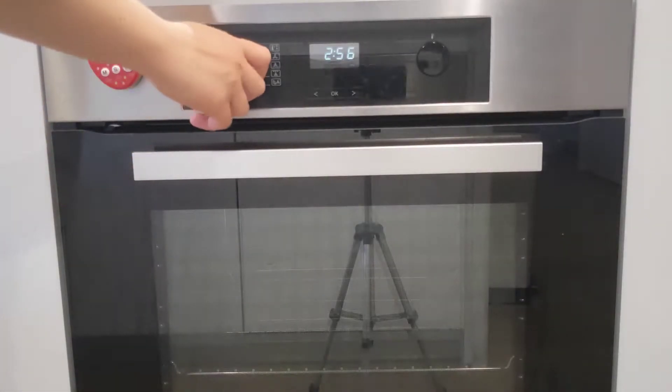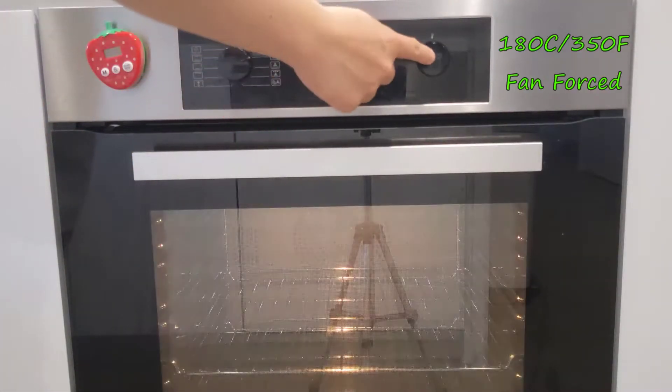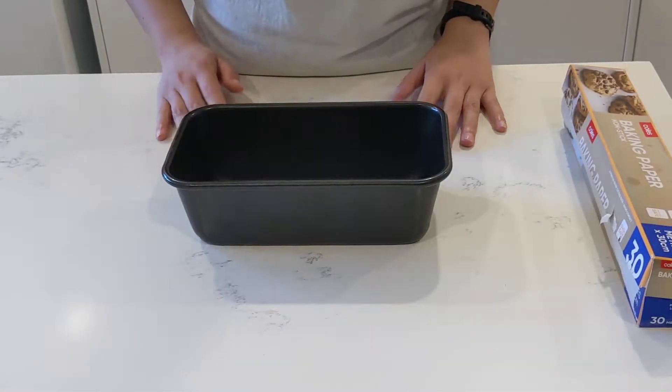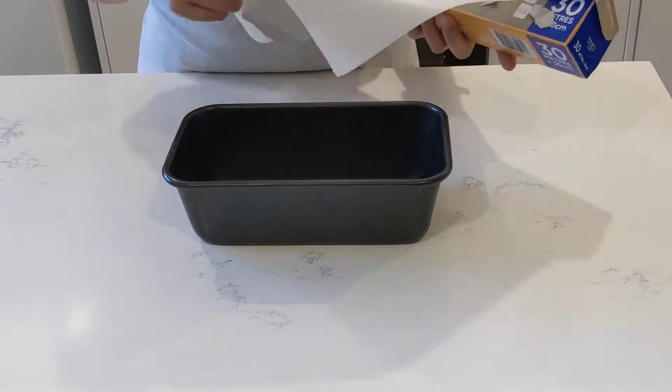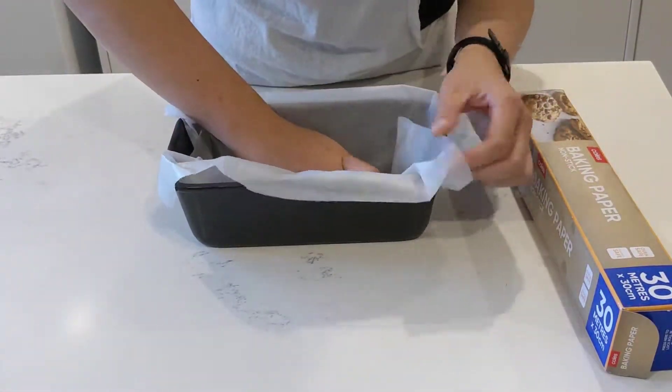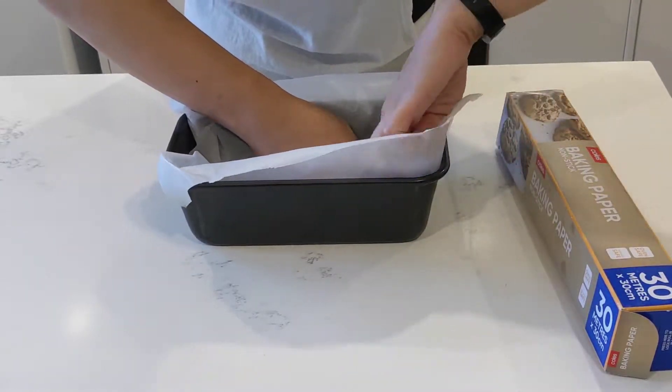First, let's preheat the oven to 180 degrees Celsius. Next, we'll prepare the loaf pan by lining it with parchment paper. Just set it inside and flatten the creases in the corners to keep the paper sitting in the pan.